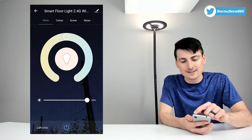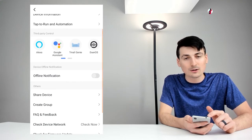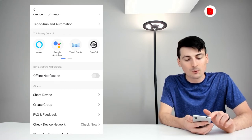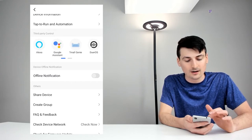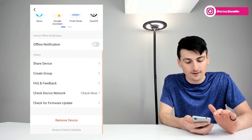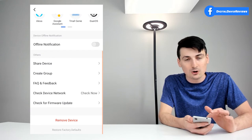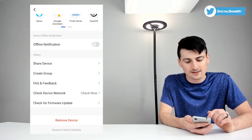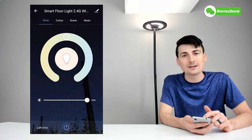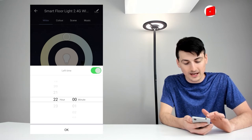In the top right-hand corner, select the edit icon to view and change more device details — you can change the name, learn about third-party controls, and see support documentation for setting this lamp up with Amazon Alexa, Google Assistant, and other options. You can also share this device with friends or family, create a group with other smart devices throughout your home, view firmware updates, remove the device, or restore it to factory defaults. Back on the main screen, in the bottom left-hand corner there's a timer — select it, choose the hour and minute, hit okay, and the lamp will be on a timer.